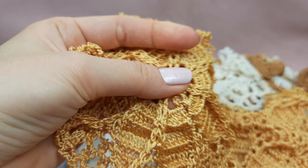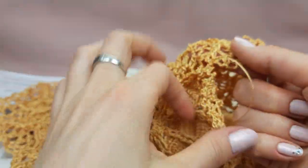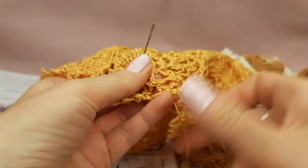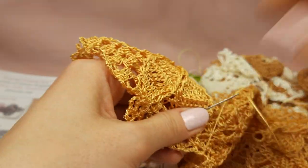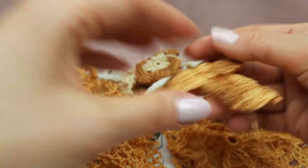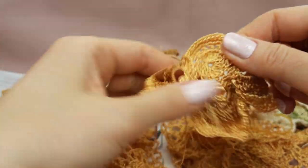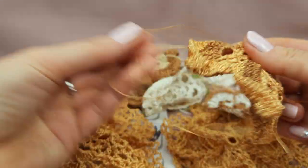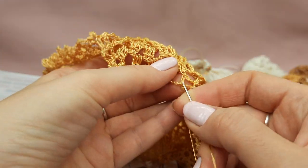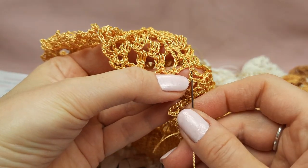Now I can cut the yarn very close to the element. In this way I hide the first tail. It's great that this big element has only two tails to hide — a really big ready lace and only two tails. That's really fantastic in my work, because sometimes we have very small elements, like these flowers in two colors, where we can have one, two, three, four, five, six tails. So right now only two tails to hide is really perfect.